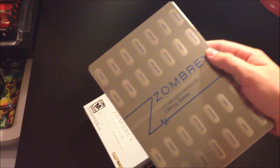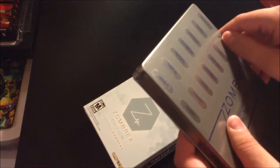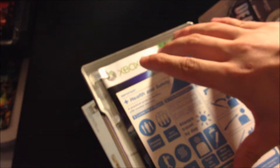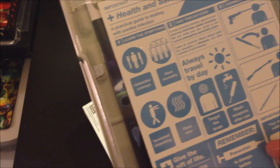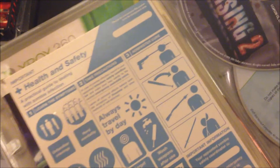The first thing you get is a Zombrex 20mg doses — it looks like a case for pills, but it is actually a steel book case. It's really cool. I'm just going to take this sticker off real quick. I got that sticker off but there's like this residue stuff, I'm going to have to try to get that off before it really sticks. Inside the steel book you got a health and safety practical guide to dealing with zombie infection — learn the symptoms.